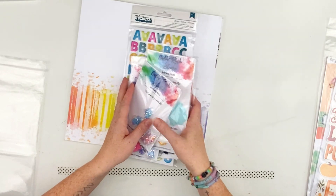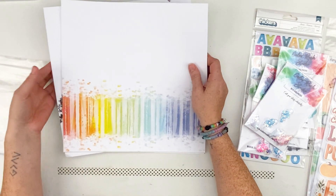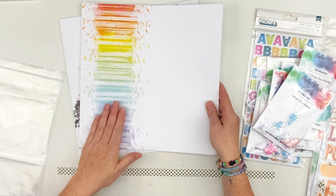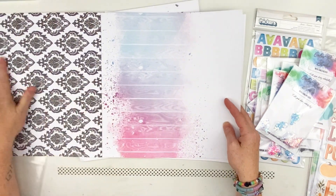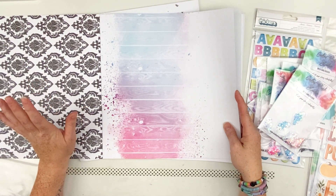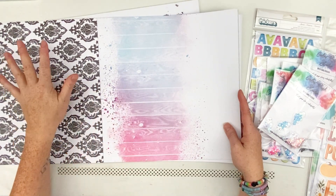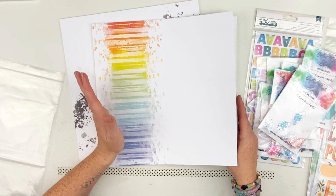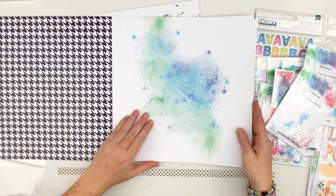They have a mixed media set called Bold and Basic — one and two — and I have them both. One side has this pretty coloring here, and on the opposite side it's blacks and whites. I love this because I like to have a black and white stripe or polka dot as a little breakup from everything else. One side you've got these bright beautiful colors that look like you did a bunch of mixed media, and the whole paper pad is that way — black and white on one side, beautiful mixed media on the other.